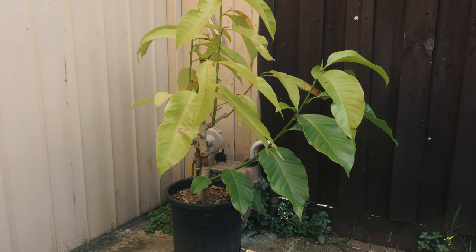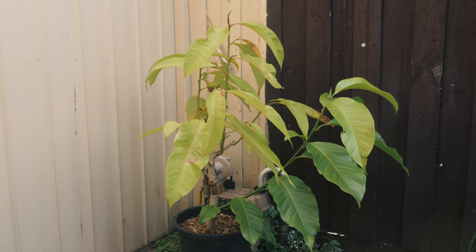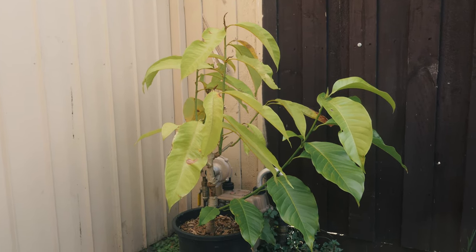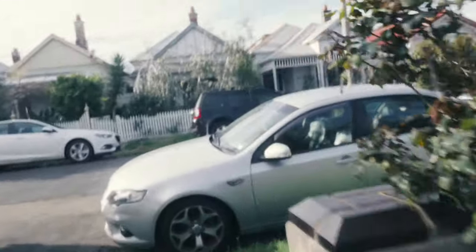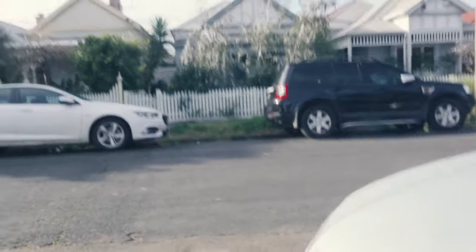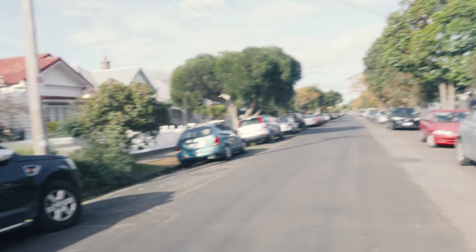This is a Michelia alba that I grabbed from Camp Becker. I did a video on this and this video is going to be a follow-up Q&A, and afterwards I will show you around the plants that I have. I am in Australia and I live in Melbourne now. This is my street — very quiet.